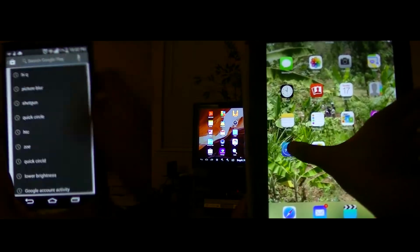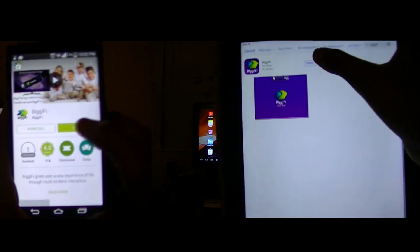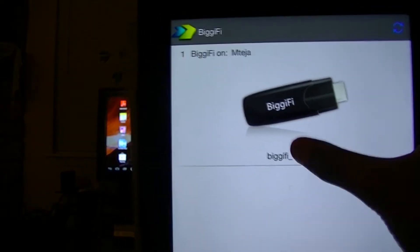To connect your Android or Apple device to the Bigify, first go to the App Store or the Play Store and find the Bigify application. Then connect the Bigify to the HDMI port, hook up the USB cable to the Bigify and a power source, go back to the application, and search and connect. That simple.